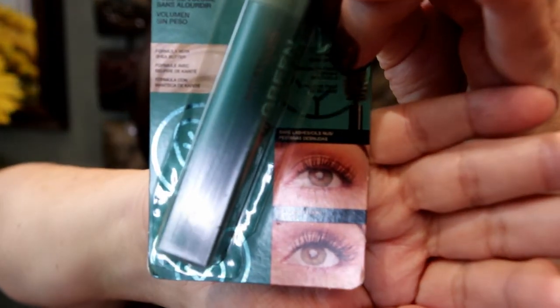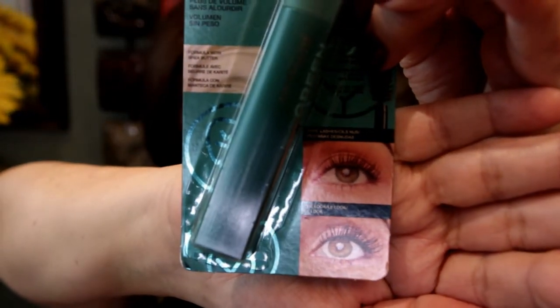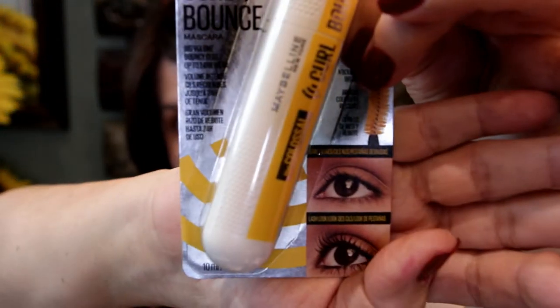This is how your lashes are supposed to look. The other one is called the Colossal Curl and Bounce mascara — big volume, bouncy curl, and up to 24-hour wear, which is a long time. This is how it tells you your lashes are gonna look before and after.